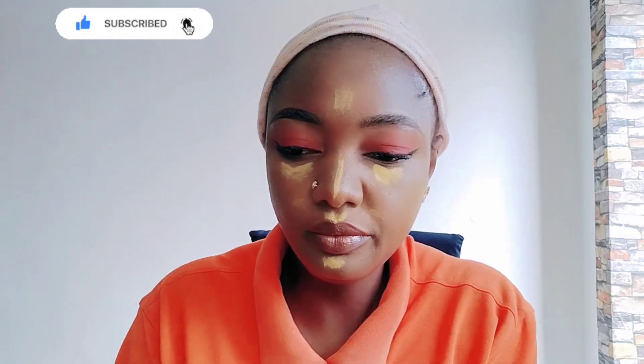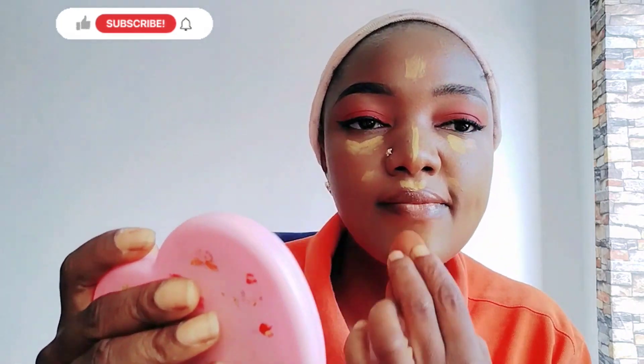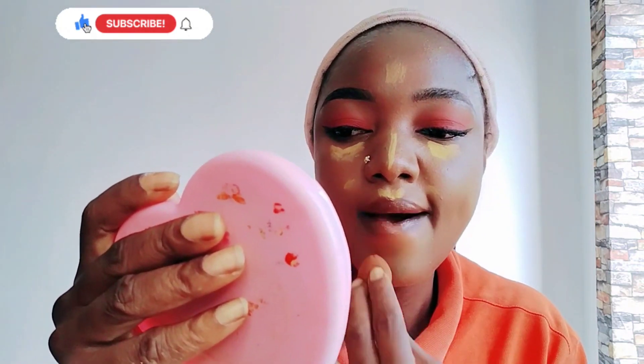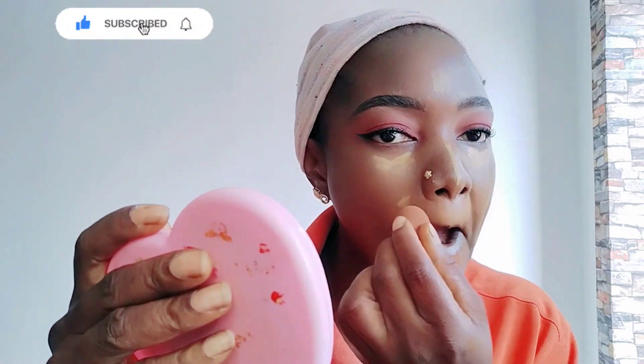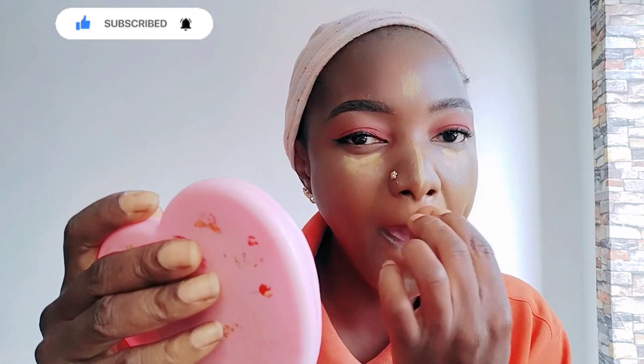This tutorial is very, very simple — just follow the steps the way I'm showing you. I bet you will not regret subscribing to my channel. I know most of you don't like makeup, but just watch and add it to your knowledge.